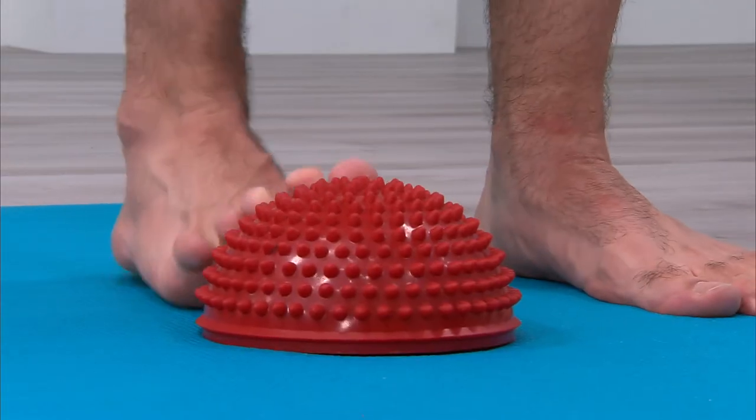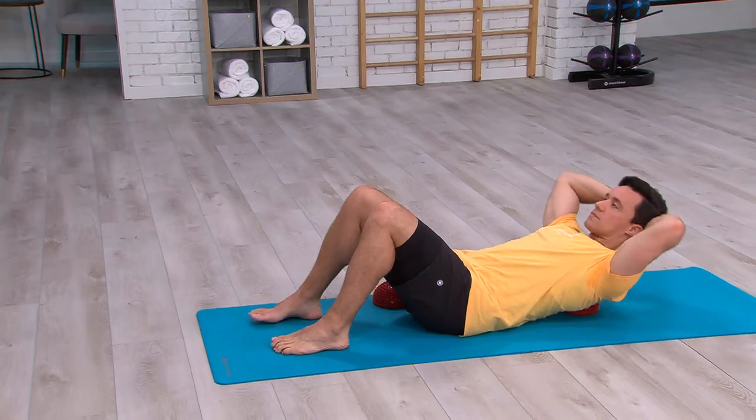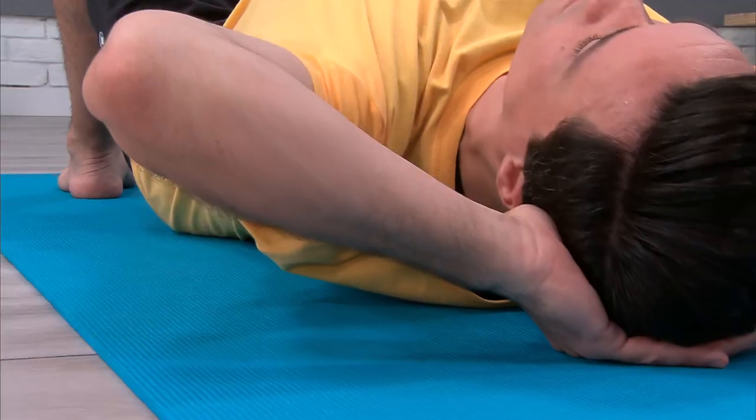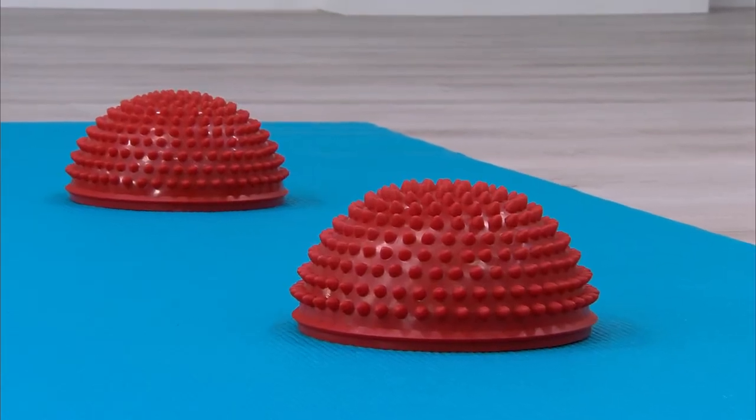The balance and therapy domes can alleviate common foot problems as well as discomfort in the upper extremities, using the gentle spikes to stimulate blood flow and circulation.